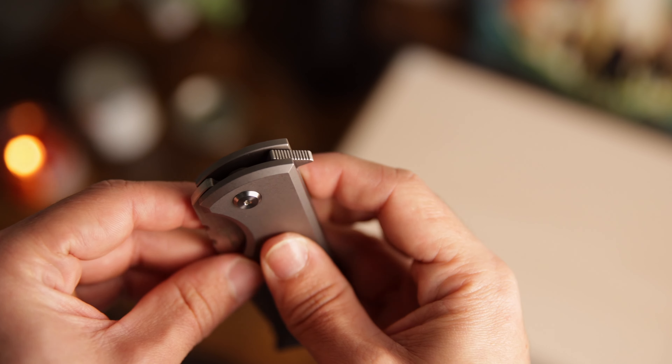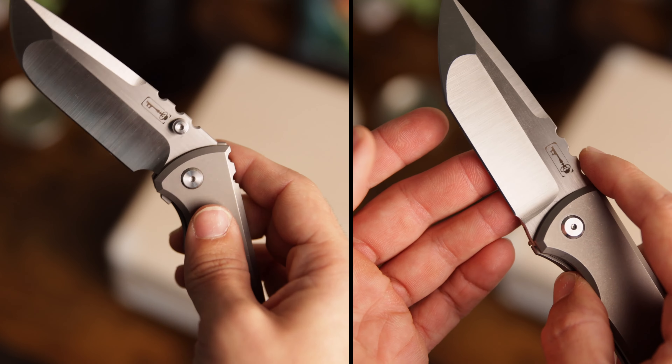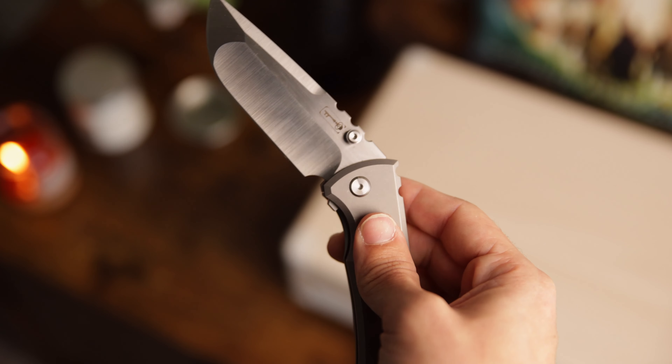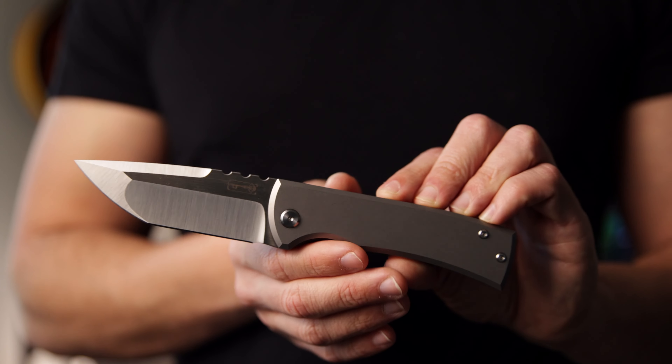What I like about this design is the jimping on the flipper tab — it's basically impossible for your finger to slip off. I also noticed that on this kickstop model the detent ball doesn't have as hard a time going through the ramp. On the regular 229 Redension, there are times where I disengage the lock bar and the blade almost gets stuck a little. On the kickstop variant it is definitely a lot smoother to disengage that lock bar and have the knife glide down gently.